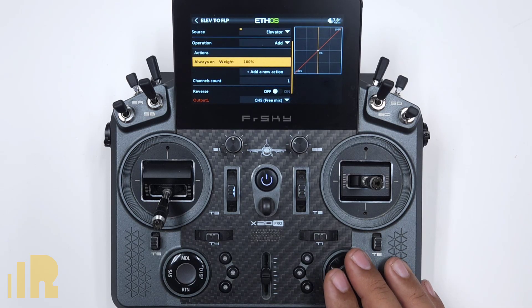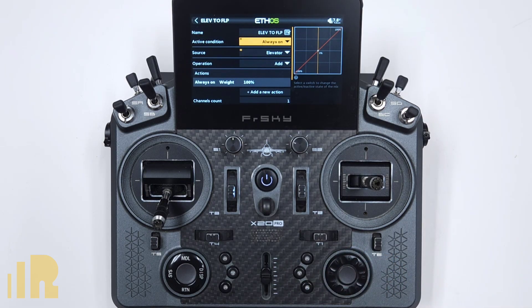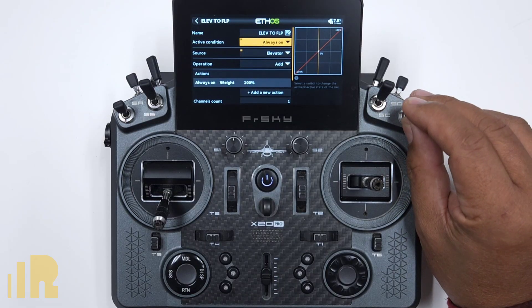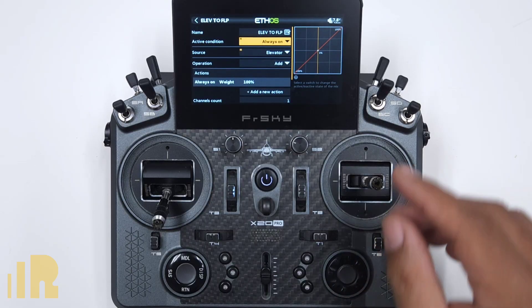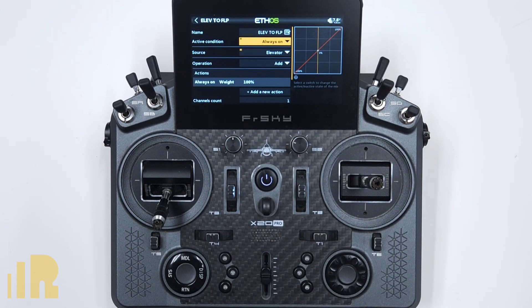Number one, I want to be able to turn this mix on and off. To do that, all I have to do is go to Active Condition. Let's say I want this switch — elevator flap mix all the way up with the switch all the way up means it is deactivated, and the middle position and down position I want it activated. So I go over to Active Condition and flip the switch in the position I want.